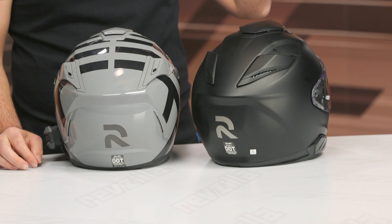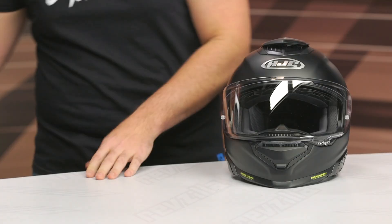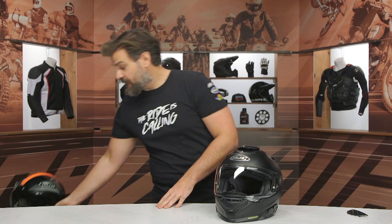Just looking at these side by side, the first thing you'll note is the increased bulk to the helmet itself. The previous version was more of a sporty look, and the new version is definitely focused more on the touring aspect, so it loses a little bit of that DNA from the top race helmets from HJC.